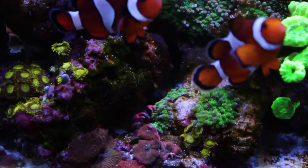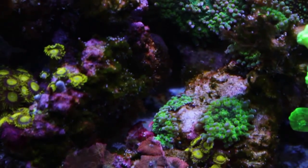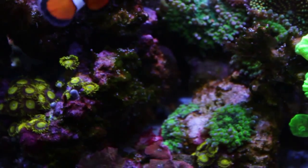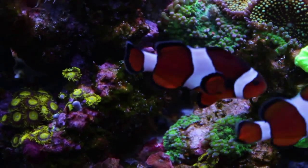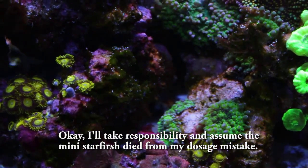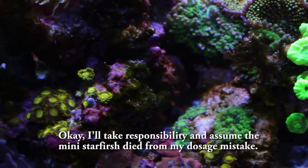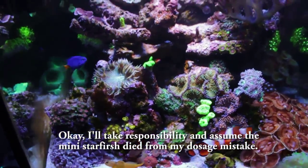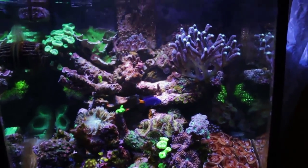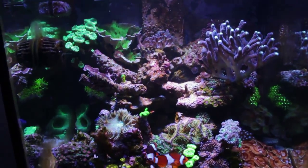Oh, there's my thrax crab — that nice red one. Pretty cool, I love that crab. It's basically like an emerald crab but red. One thing about Flatworm Exit that I noticed is that it basically wiped out the population of my mini starfish — those really really tiny ones, not the brittle stars, but the very small mini stars in the crevices of rocks and in my overflow. They seem to be very affected by the treatment — a lot of them just balled up and died off. I don't recall seeing anything like that mentioned in the instructions.